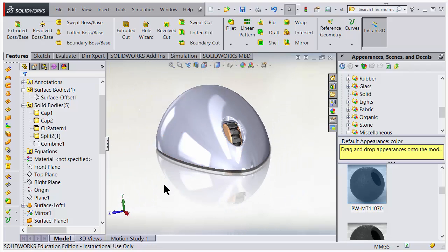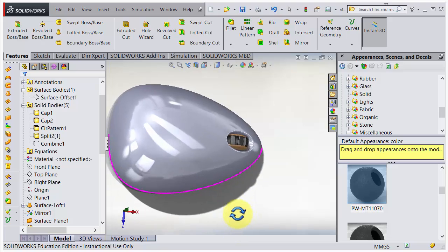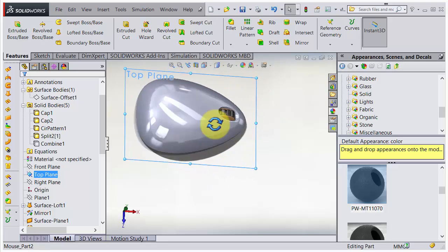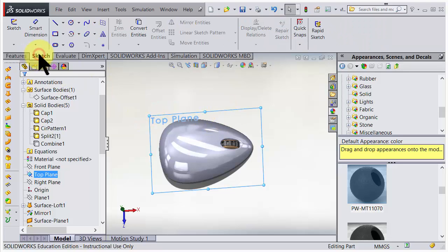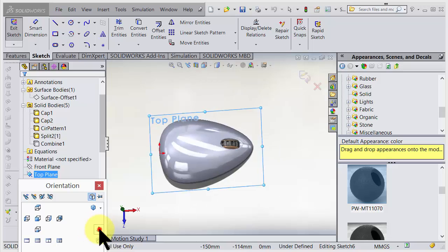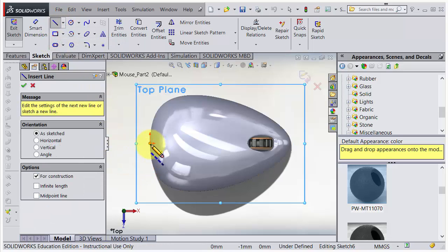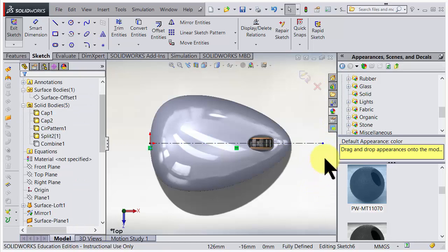Let's do some cutting for the buttons. I need a shape here, so I go in the top direction and choose the top plane to make a sketch - that will be the knife. I go for sketch, and now we're inside a sketch. Look at the corner, I go for normal view, and I will use a center line.